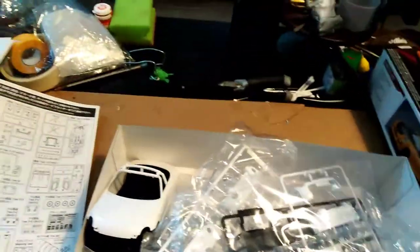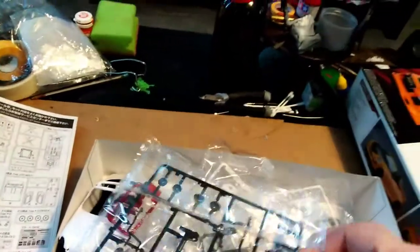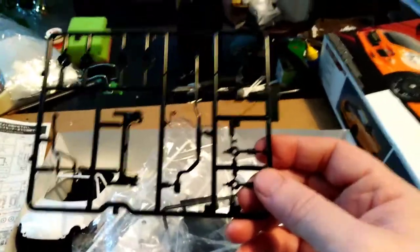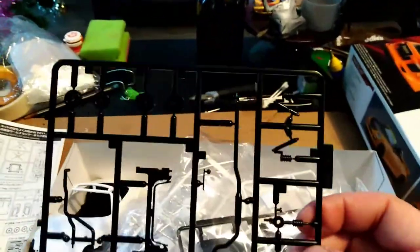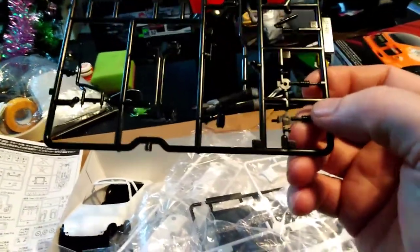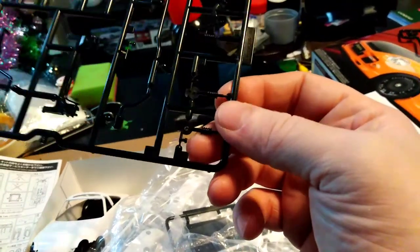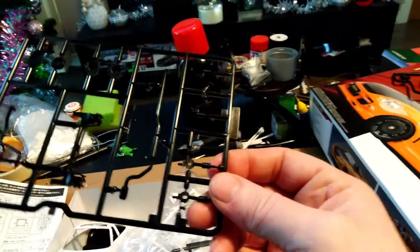That was in the fourth sprue bag. The second sprue bag parts piece is the suspension, the disc brakes, the subframe, the exhaust, the front sub as well, and the aerial.